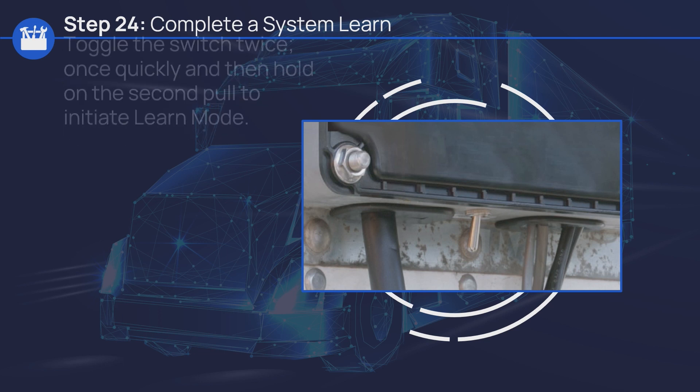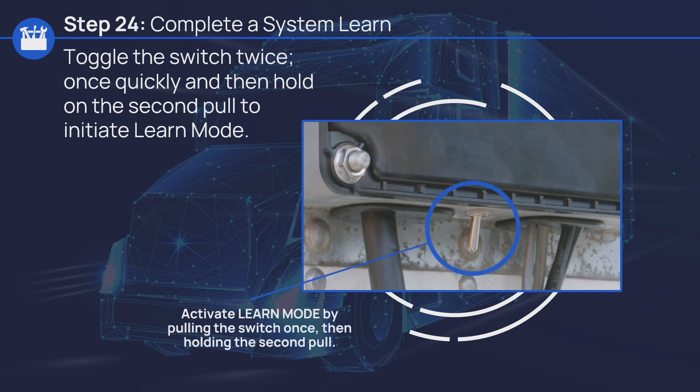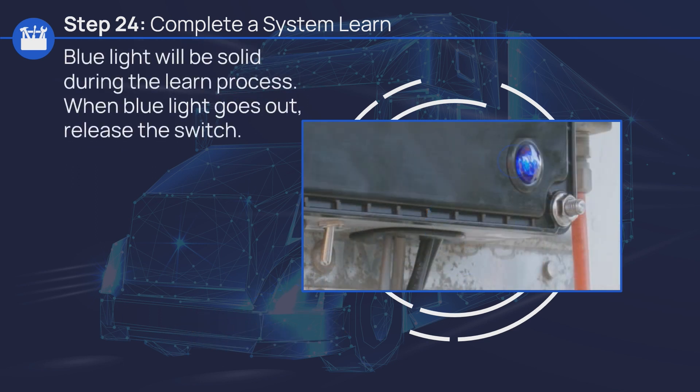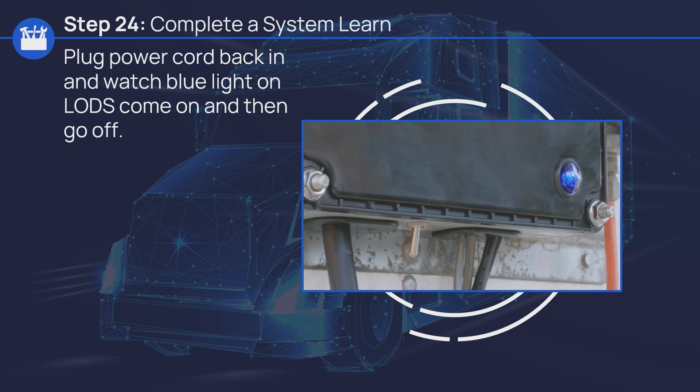Now it's time to conduct a learn. Toggle the switch twice — once quickly, and then hold on the second pull to initiate learn mode. The blue light will be solid during the learn process. When the blue light goes out, release the switch. Plug the power cord back in and watch the blue light on LODS come on and then go off.